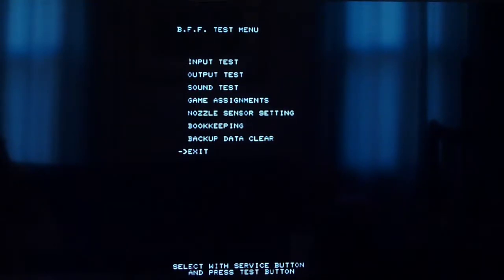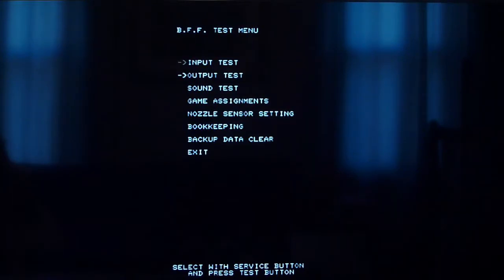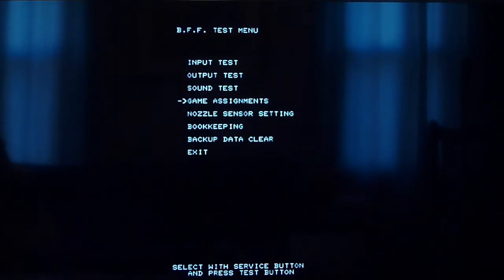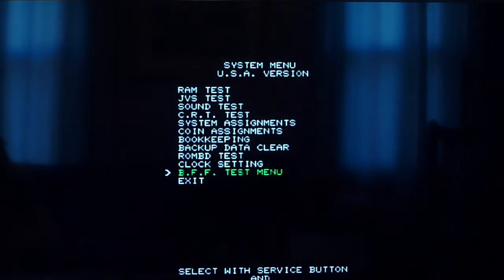There's not too much that's interesting in the test mode. You'll see there's an input/output test, game assignments, time bonus difficulty, water drainage difficulty — nothing too amazing. You can test your sensors and everything, but as far as this game goes there really isn't too much in the way of adjustments.